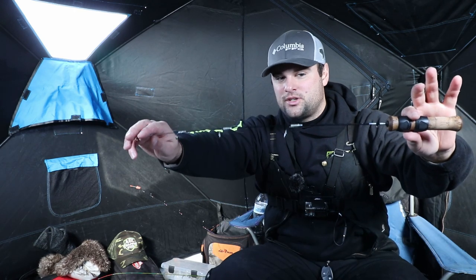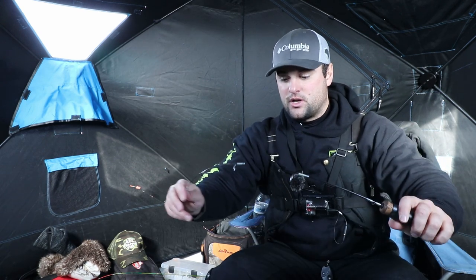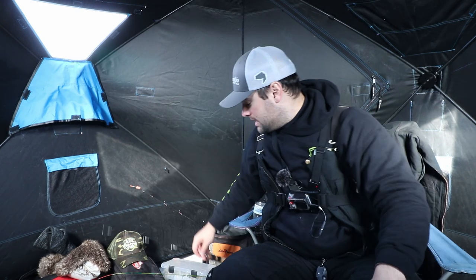The one thing noodle rods are not good at is jigging a lipless crankbait — they don't really have enough backbone. This ACC rod is actually a heavier version of a noodle rod, more of a light action instead of ultra light. Ultra light actions can basically bend all the way down below the rod handle, but they're not great for heavier baits — spoons, lipless crankbaits, blade baits — stuff you'd probably use for crappie.